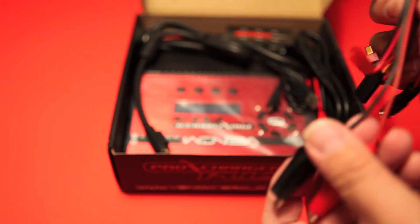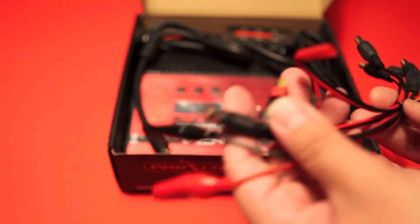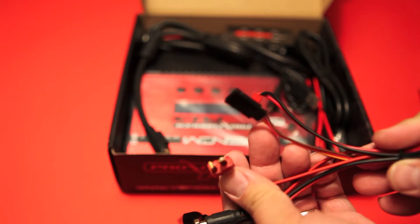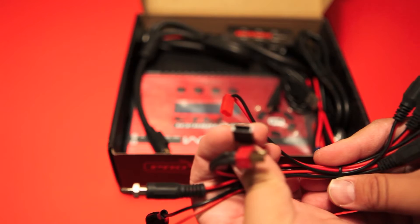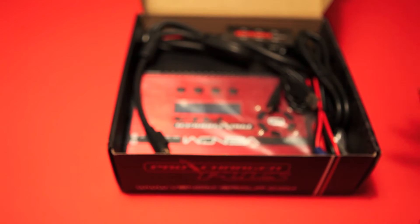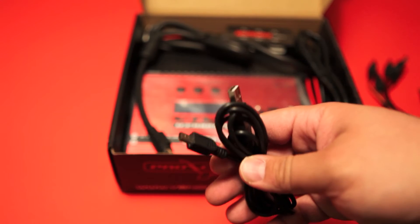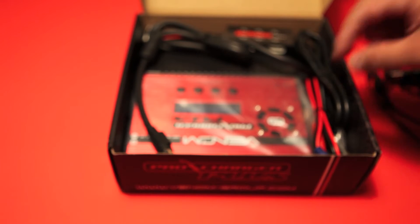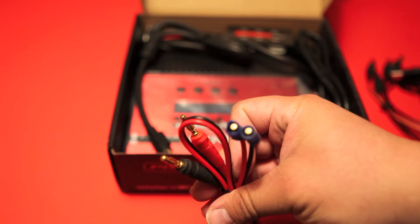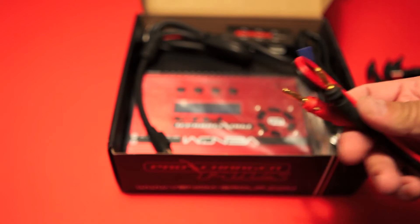Check this out — these are all kind of bundled together. This is the Futaba plug, and all these go into the universal adapter or the plug adapter. What's interesting is that this charger could also be connected to the computer, and it does include the USB plug-ins as well. Here we have the EC3 plug, and once again this connects straight to the banana adapter. Very cool that they've included that.